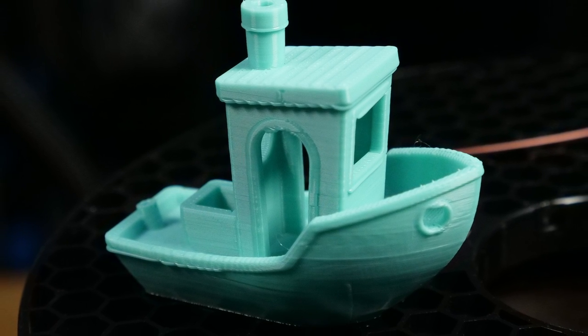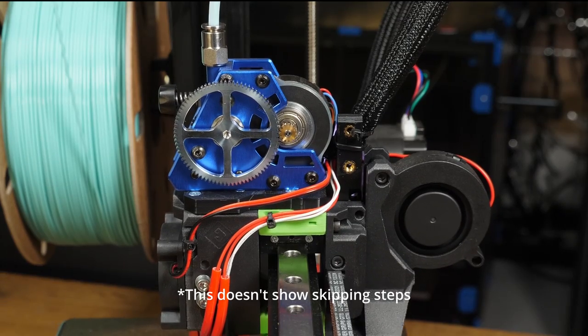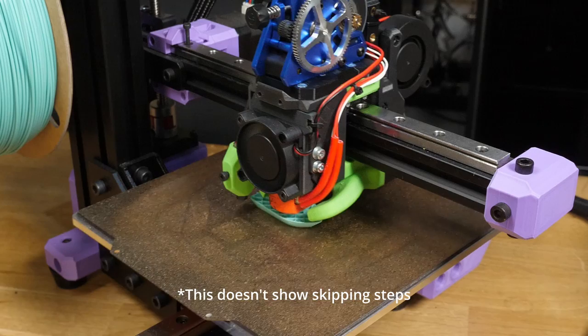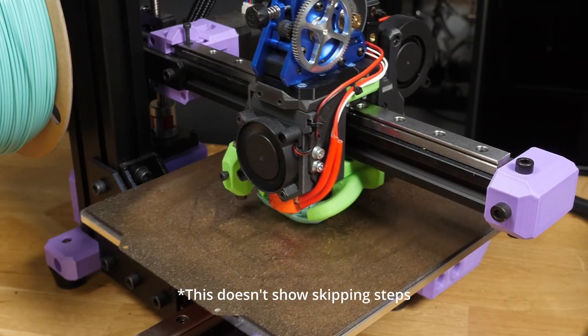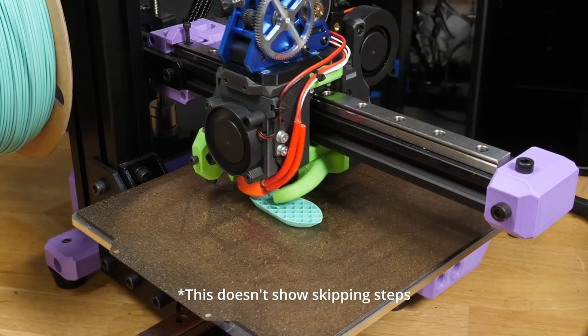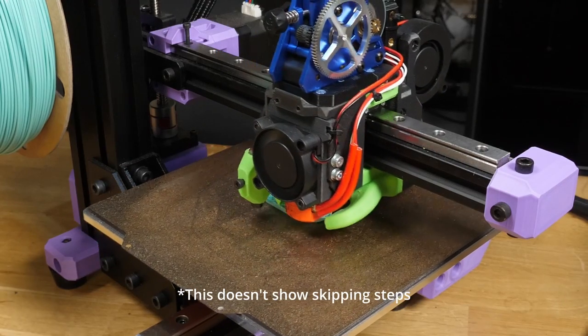However, there is a dark side to stepper motors. If you push them too fast or accelerate too hard, they'll skip over some of those steps, jumping to a different position, losing all of their precision and ruining your print or other creation. But what if you could analyse these stepper motors more closely and tune their performance to ensure that you print as fast as possible, but without skipping steps?